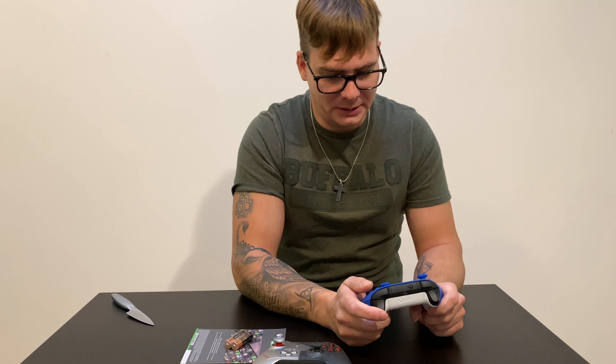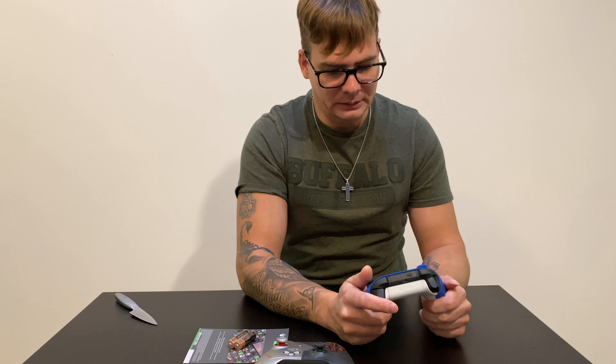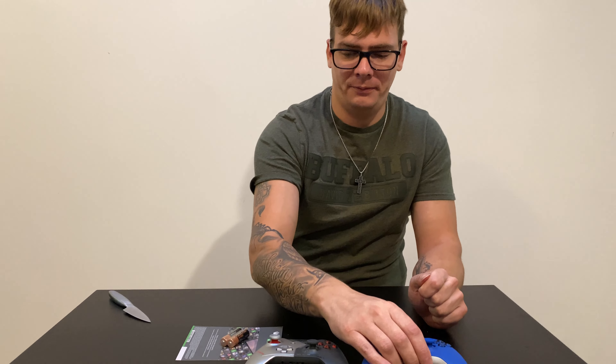You do get USB-C instead of the small USB, an extra share button, and the circle d-pad instead of a traditional d-pad. But I think it's not worth upgrading if you have a fully functional older generation controller.